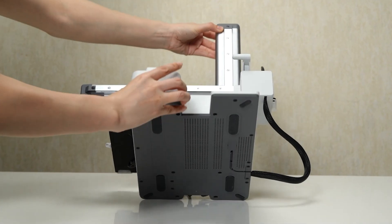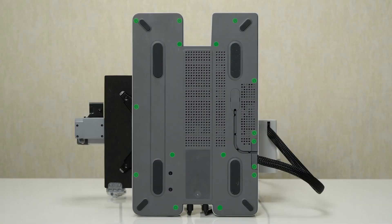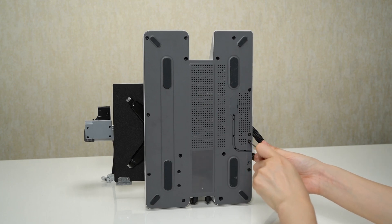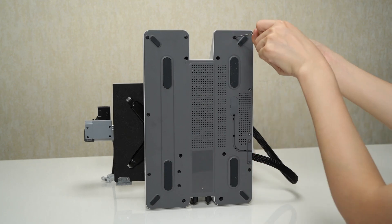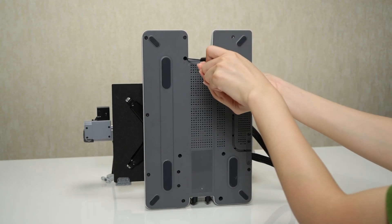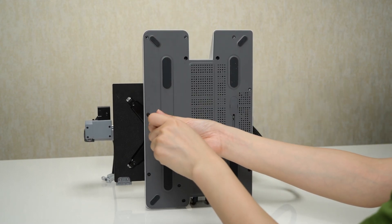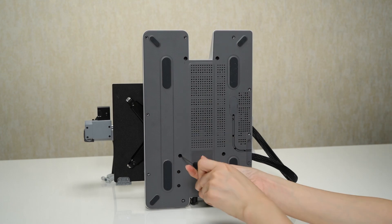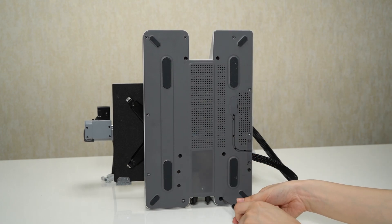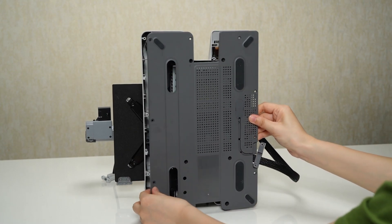To begin, tilt the printer backward — this will make it easier to access the screws. Locate the two screws that are holding the cable clip in place. You'll need to remove the base plate; look for the 14 screws that are securing it. Carefully unscrew these screws and set them aside. Once all the screws are removed, you can lift and remove the base plate from the printer.